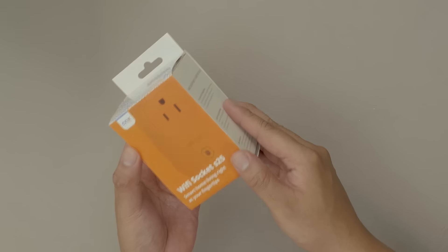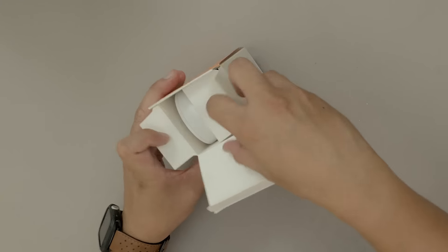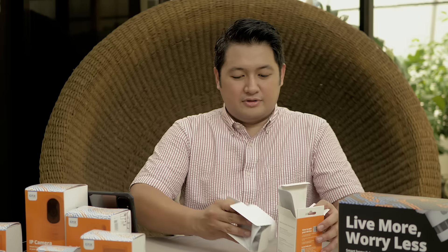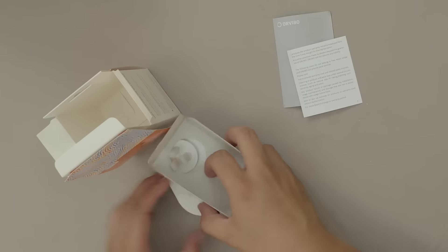This is our Wi-Fi socket S25. Unboxing it, each box will basically contain the manual and the plug.